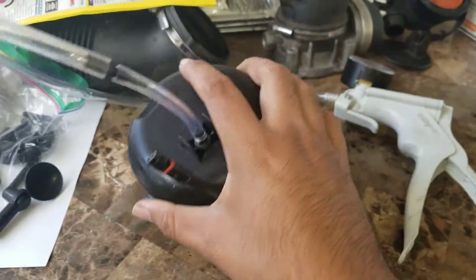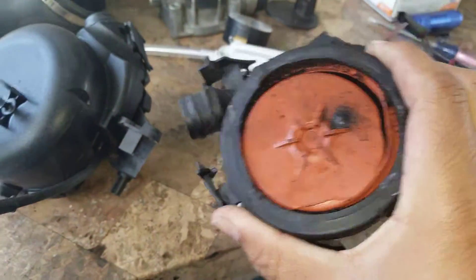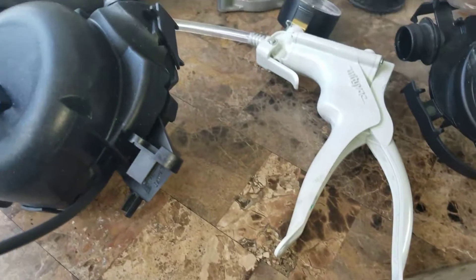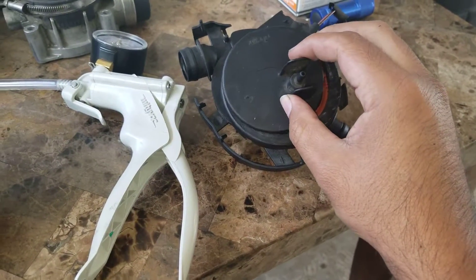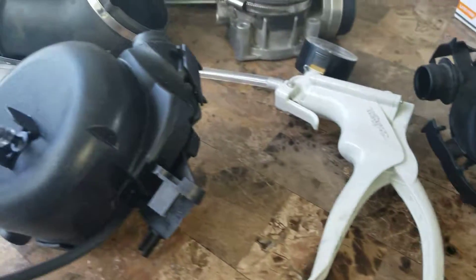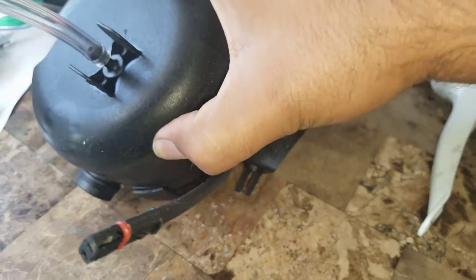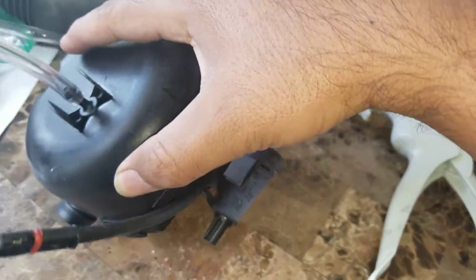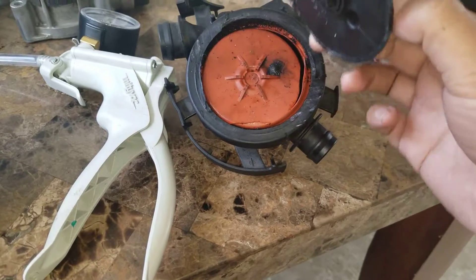I wanted to prove this by comparing it with the old one. Having taken it apart already, I realized that it goes together like this, and obviously this one is missing the bungee material on both sides — I had already removed it.